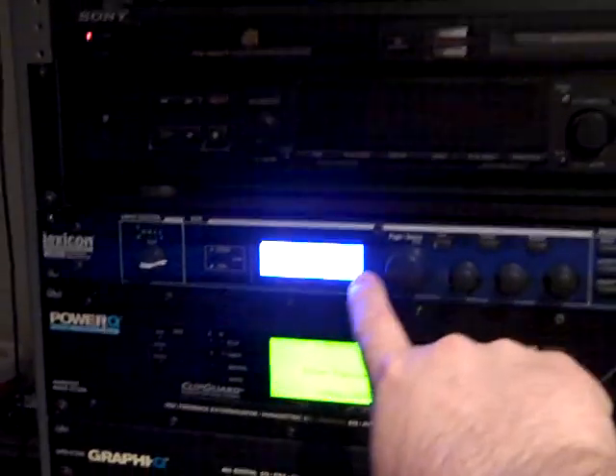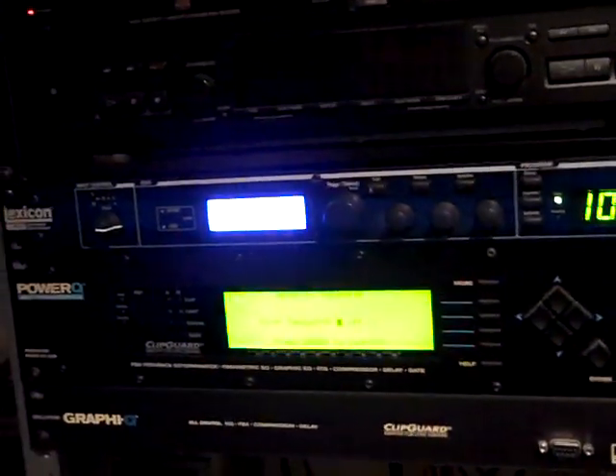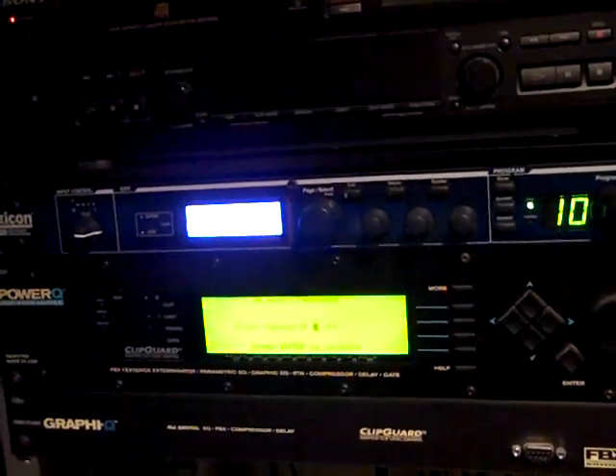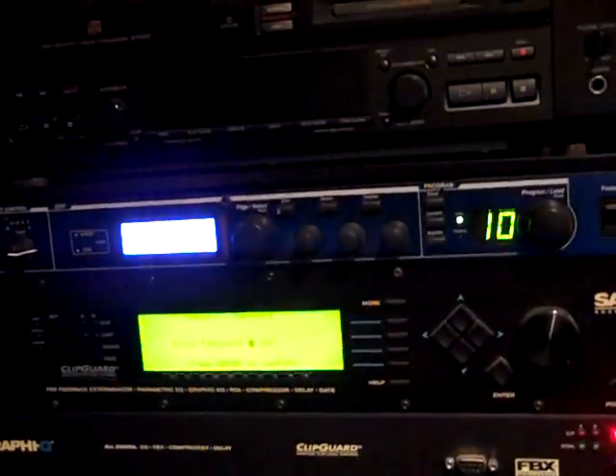Speaking of reverb, we do have a reverb unit over here. The preset I have on here is very delicate and very far in the background — just to help add some body to the voice. But we could add echo, we could add whatever we wanted.